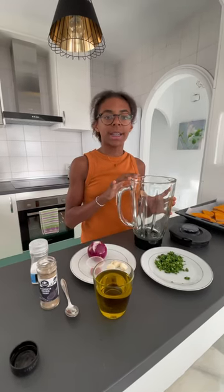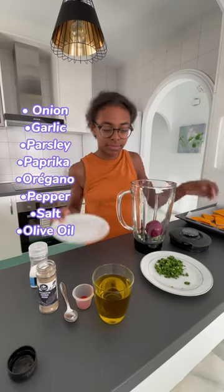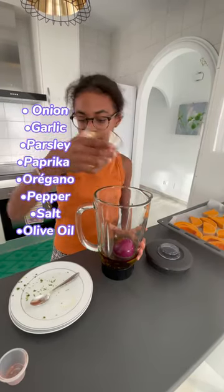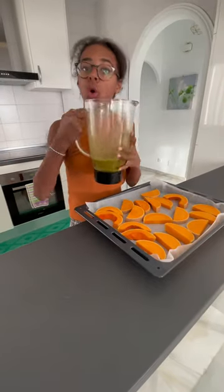In a blender, add in all your ingredients and blend. There you have it — this smells so good.